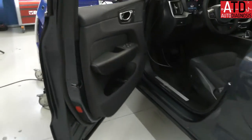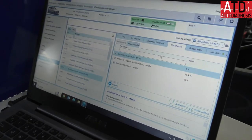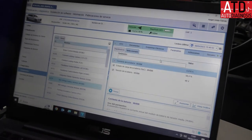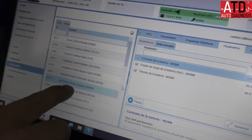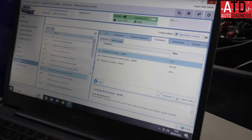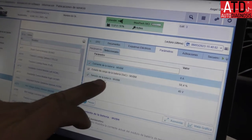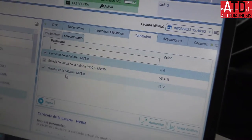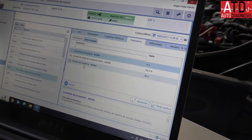Now I'm going to show you some important parameters of this battery with the original scan tool for the manufacturer, which is called Vida. We are registered as an independent workshop. Here I am testing the high-voltage battery module — it is the BMS of the battery — and here I have selected the current, the state of charge, and the voltage of the battery. Now the battery has 46 volts, 58% state of charge, and there is no current because the relay is open.